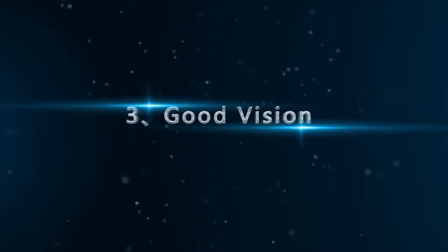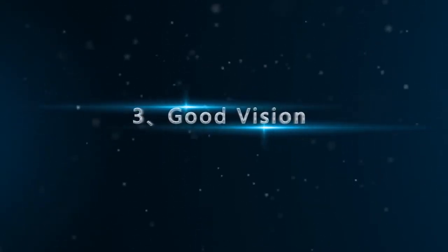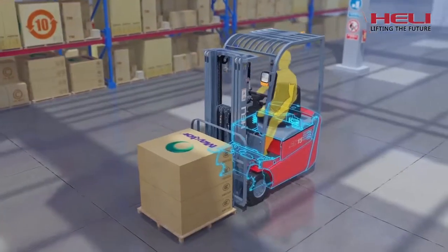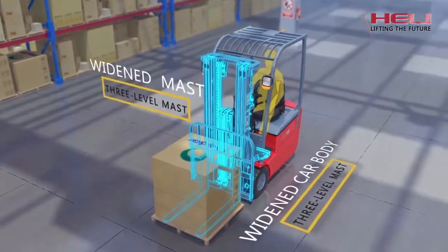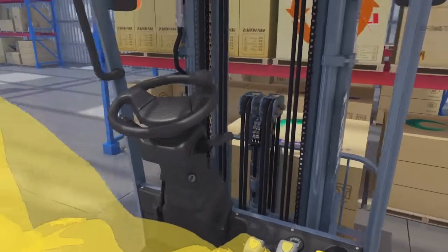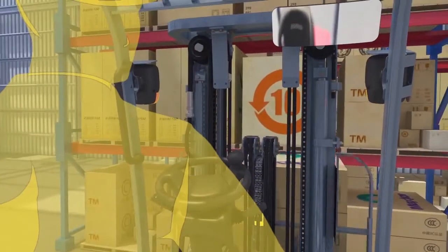Good vision: the mast adopts a structure with a rear cylinder. The three-level mast adopts a widened car body and a widened mast. The front cylinder adopts a single mid-chain design which enlarges the front vision substantially.